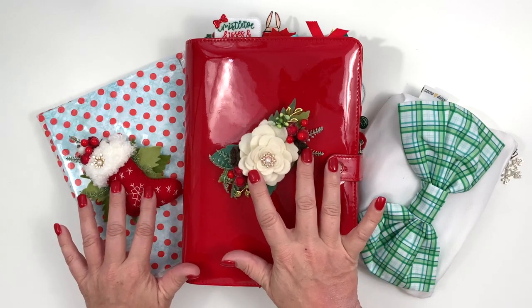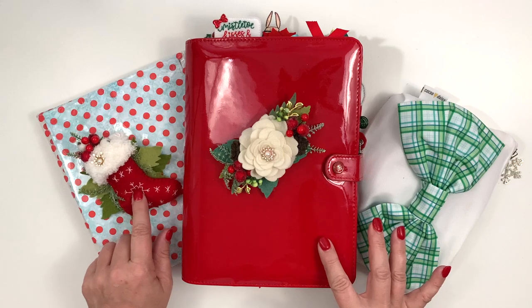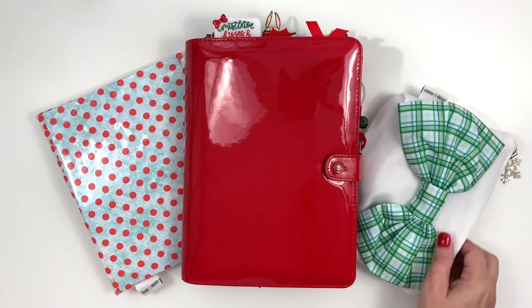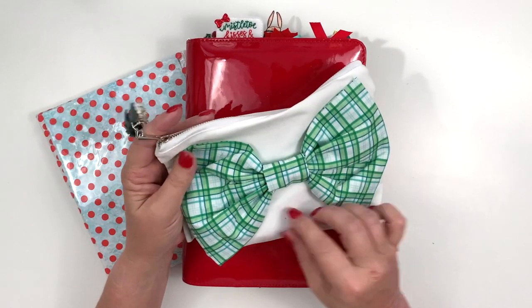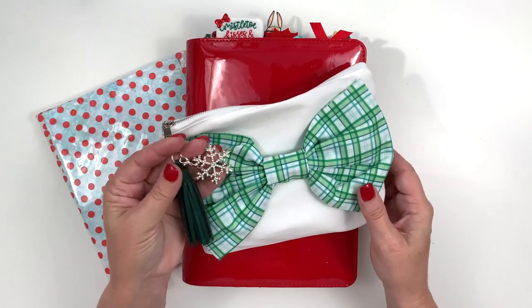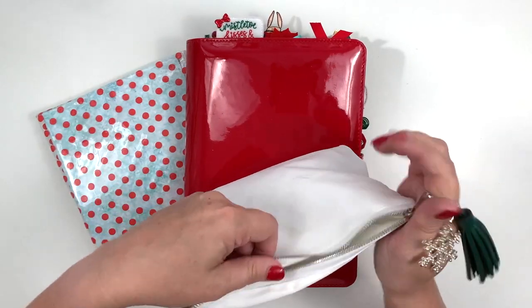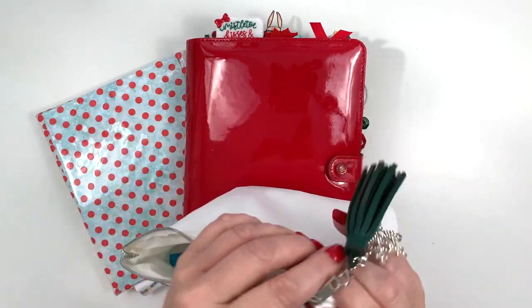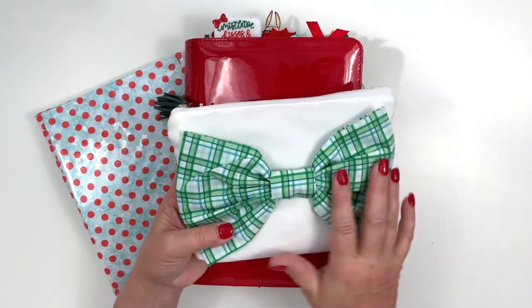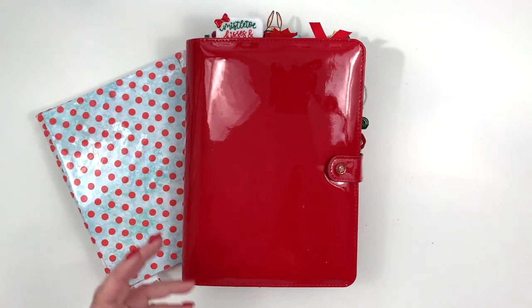I have a couple of swag items here — a lovely rose and a cute little stocking from Fur and You. I'm going to put those off to the side. The pouch came with one of the kits and I just added a little snowflake charm from Calibri Charms. I have all my planner goodies in there that I take with me everywhere.